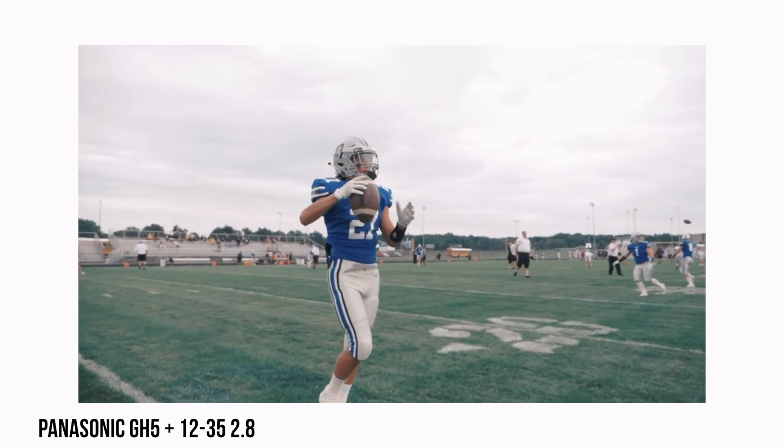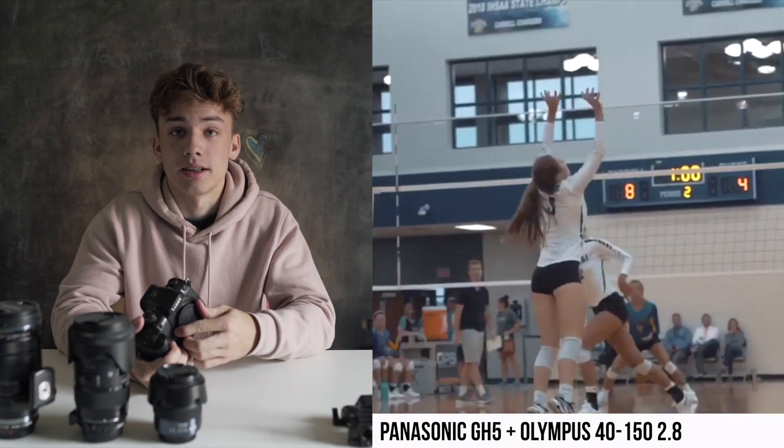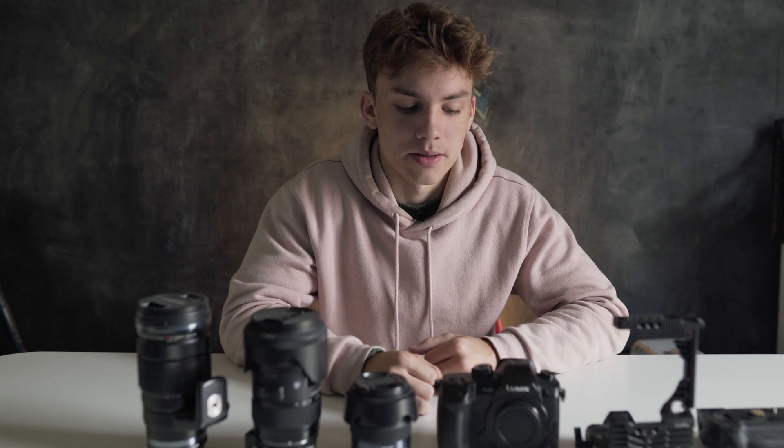Next up we have the GH5. I used this camera for about one or two seasons. I was a senior in high school and I started filming some of the football games. I filmed a volleyball game for the first time and that was one of the videos where I started using Final Cut Pro — that's kind of when my videos started taking off. All the qualities of it are amazing. I think Owen Moy got this right before I did and I was like, this is a great camera, I better get it.